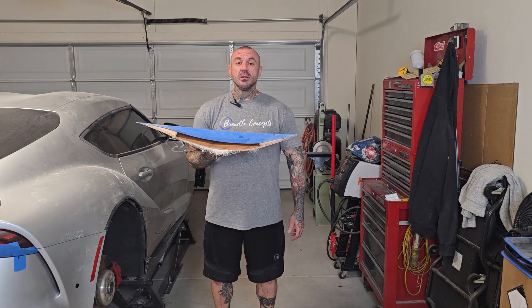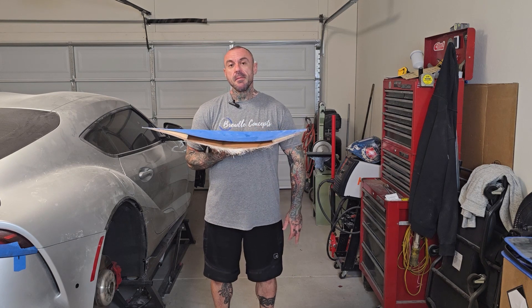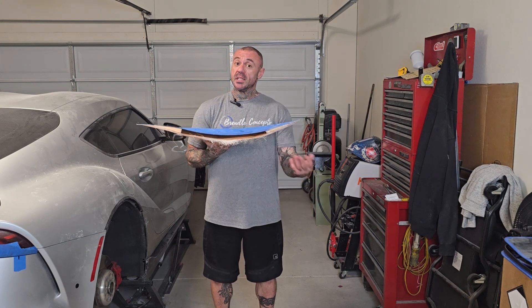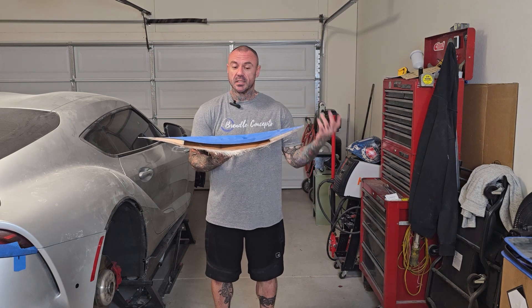Hello and welcome back to the channel. We have another episode for Project Rising Sun for you today. Before we actually get into it, I just wanted to thank everyone that's been subscribing. Thanks to all of you, we've hit the point now where we can actually start selling t-shirts like the one I'm wearing today.